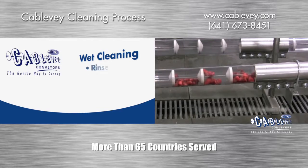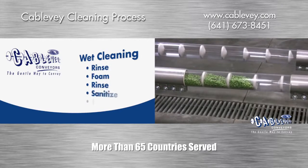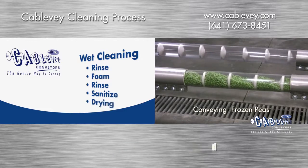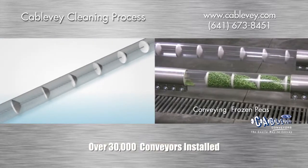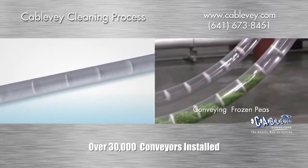Cleaning our system in place is a multi-step process made easy with our tubular cable conveyors. After material is passed out of the system, water can be introduced to rinse the inside of the tubes, disc, and cable.